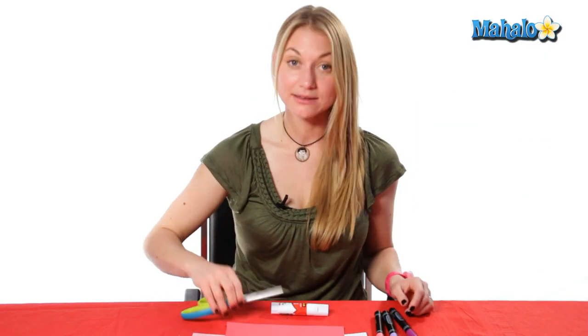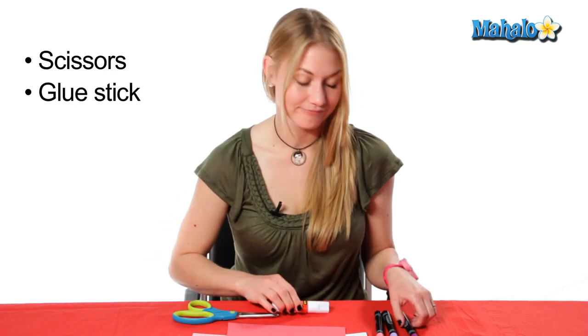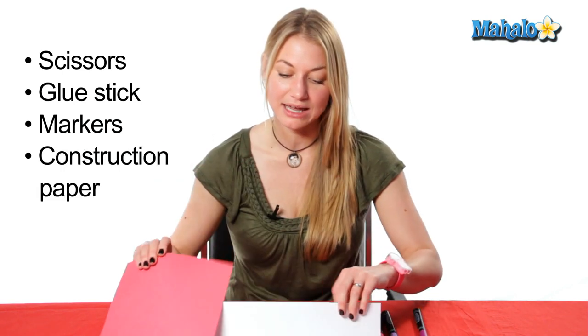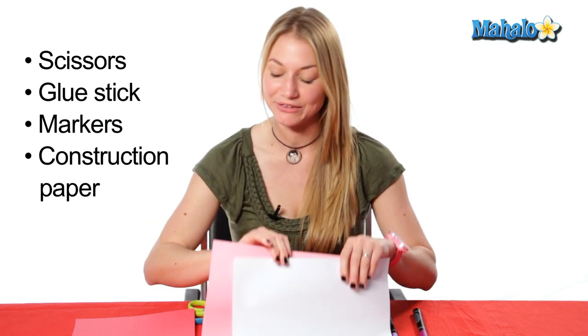In order to make your 3D card you will need these supplies: scissors, glue stick or tacky glue, markers any color, and construction paper — eight and a half by eleven and a couple larger ones eleven by seventeen, in three different colors.